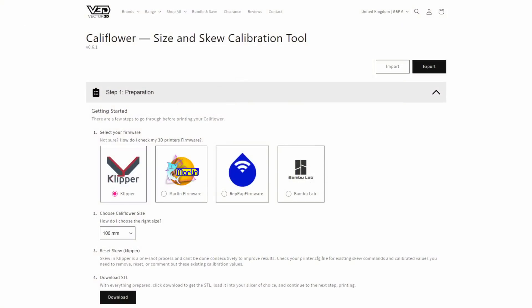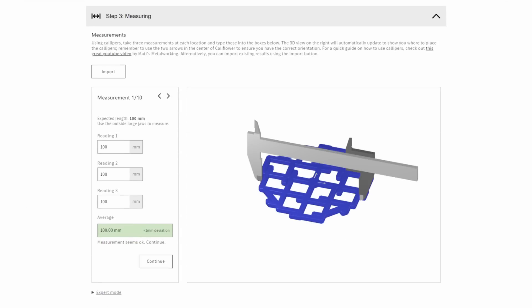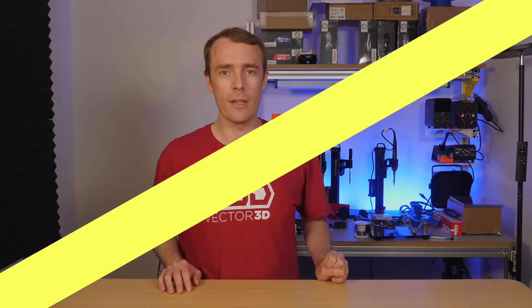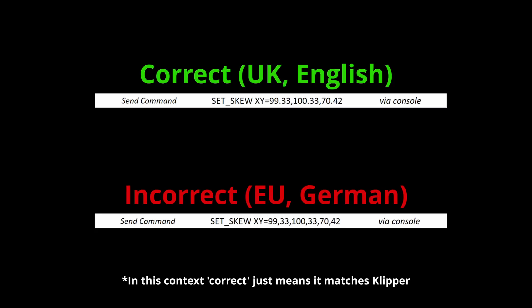So this right here is what the new Cauliflower calculator looks like. The first thing you'll notice is that it's no longer in Excel, which I'm sure is going to be a huge relief for many of you, because let's be honest, Excel is not the greatest format for doing this. So now we have a purpose-made calculator, which obviously solves quite a few little issues with the previous version. For example, we now don't have to change language settings for different decimal separators in different countries, which is a big bonus.